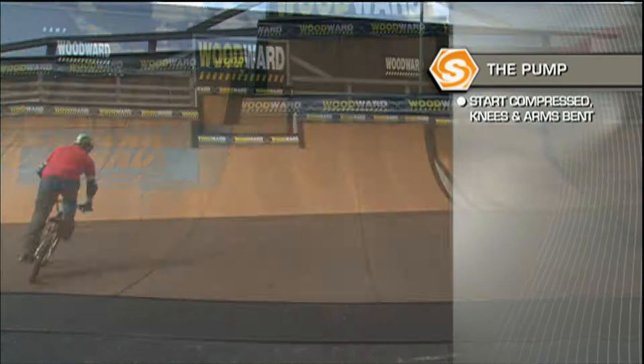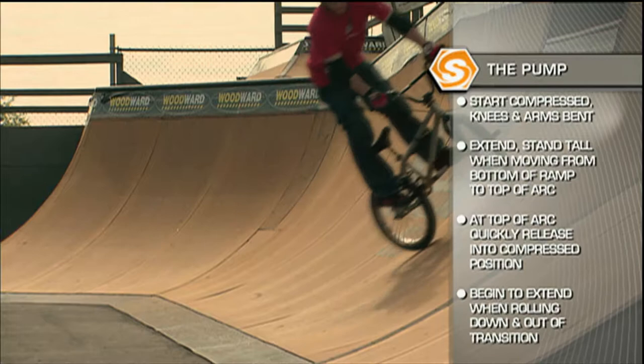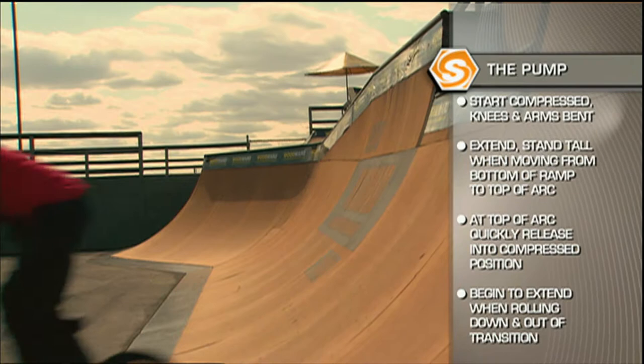When I say compress, I'm talking about your body dropping down: bend your knees, bend your elbows, and push through the transition and push back down. The pump is essential for everything — gaining speed on a quarter pipe.